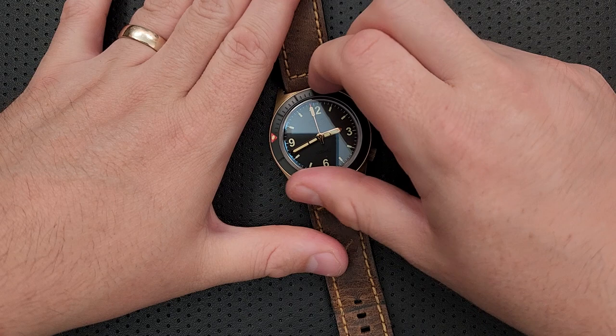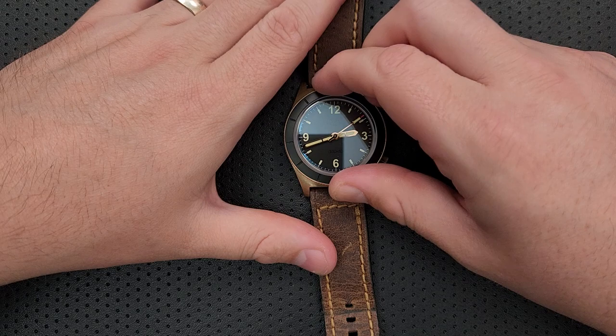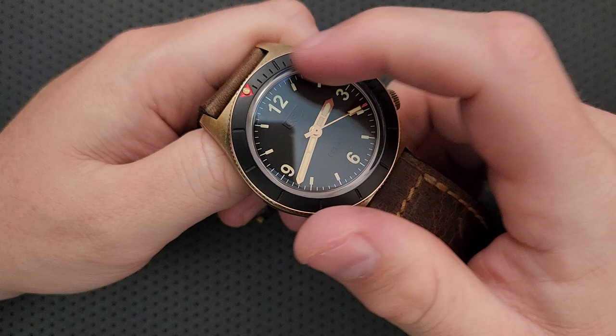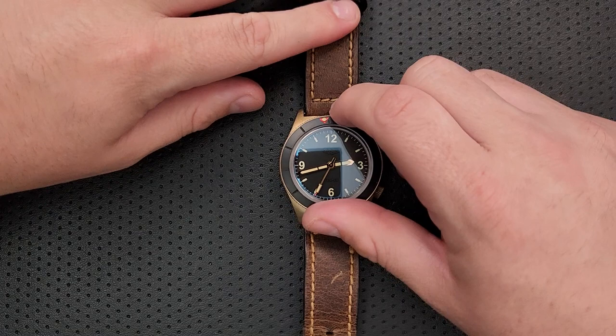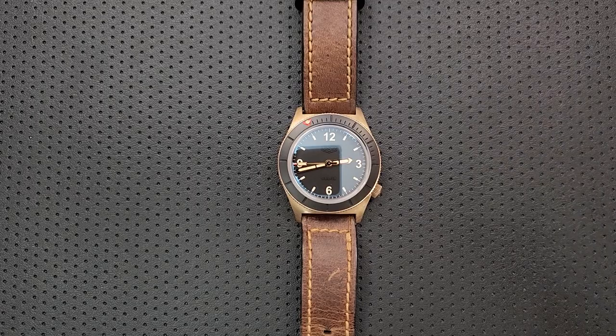The bezel on this guy is good — a nice, crispy-feeling bezel. Not a lot of bezel play to it. Unidirectional. Feels very good and very satisfying. It is not particularly legible for diving — the markings are just black in there and not painted. But the pip is very, very visible. For me, that's how I use a timing bezel in practice — like, 'when do I pick up the pizza? When the hand is there.' It makes it a little easier. For me, the bezel is just what I need it to be.